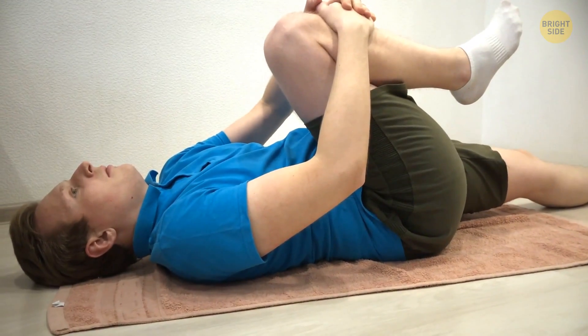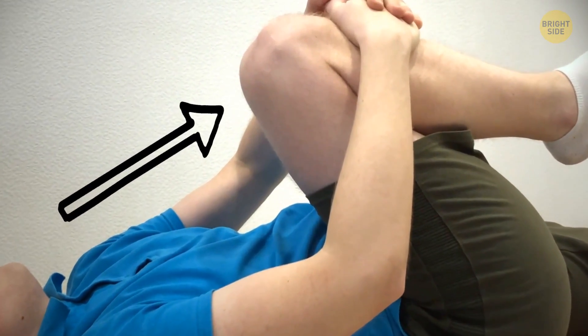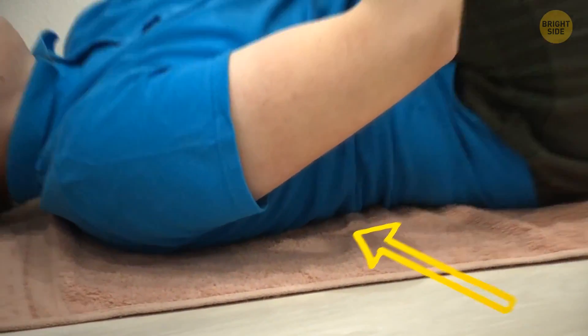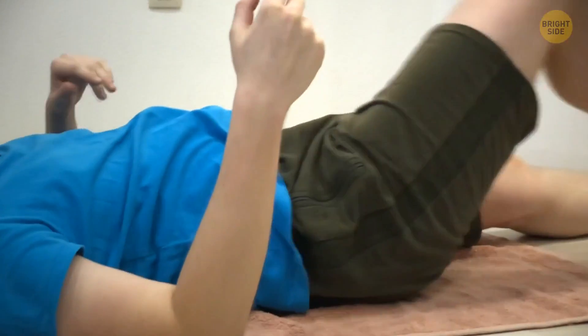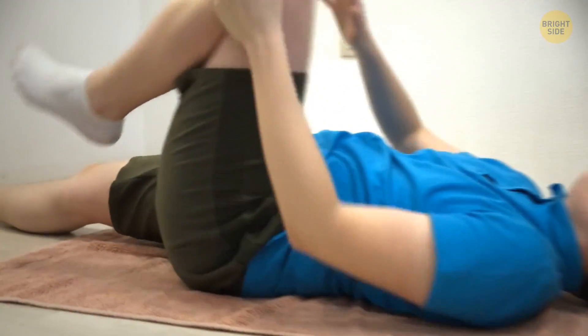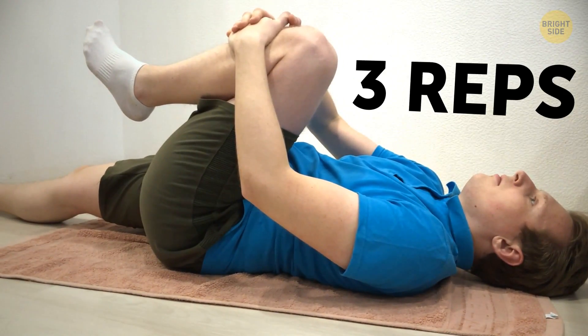Lie down on your back and pull your right knee into your chest with your hands. Squeeze your abs and press your spine into the floor. Hold it like that for 5 seconds, then release the leg back down. Now lift your left leg the same way. Try 3 reps on each leg.